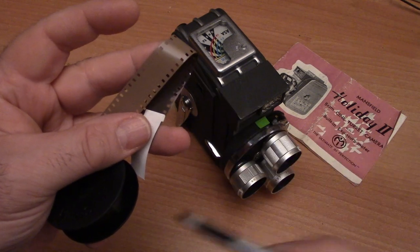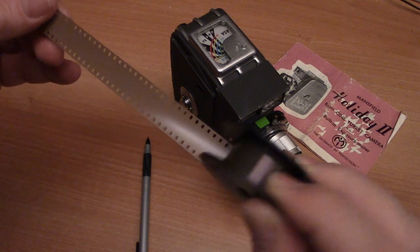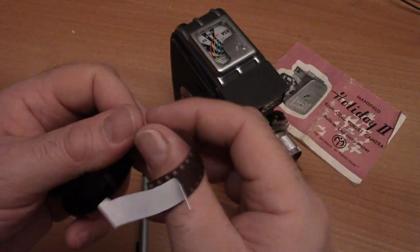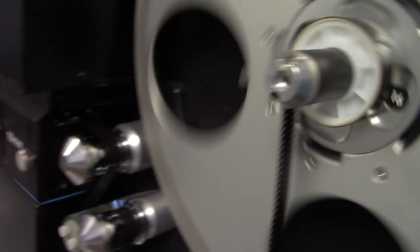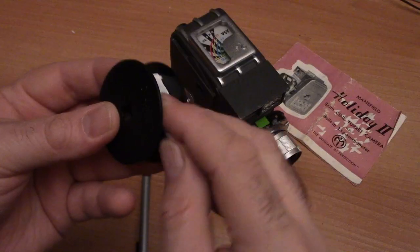Back in the day before home video, you would send this film to the lab, they would develop it, slit it down the middle, and give you 50 feet of regular eight film for projection. These days, if you're shooting black and white or color reversal film, the same process applies. If you're shooting color or black and white negative film, a lot of times you'll receive back the 16mm film and the splitting will be done electronically, as we do here at the Film Photography Project in our cinema department.